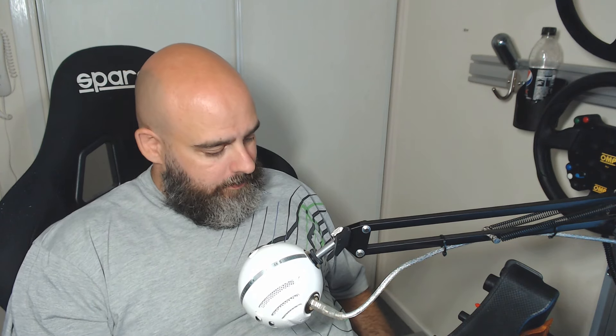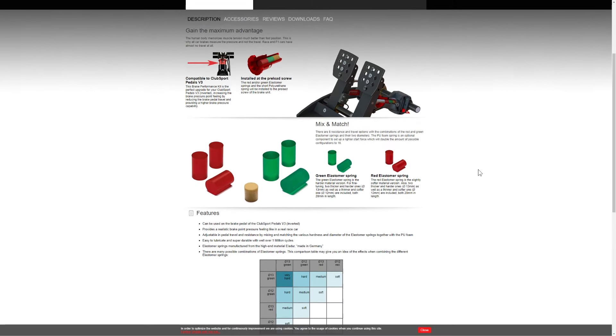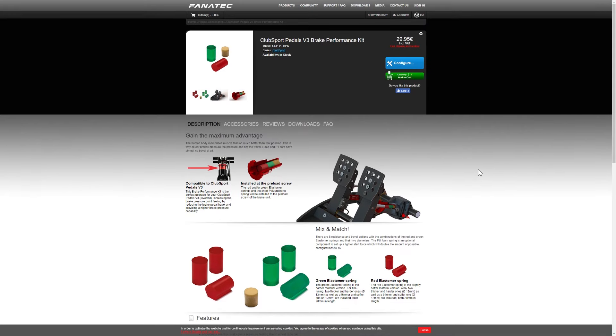Let's get to price — another big factor. Now the V3s: if you're going to buy the V3s, buy the brake performance kit. You can just make your brake pedal feel so much better. It adds on a little bit of money — it's 30 euros as you can see here — but look at all the videos, all the reviews: buy it. That's it. You do not need the damper kit, that's even more expensive but not as good. So ignore that, you don't need it, just get the brake performance kit.